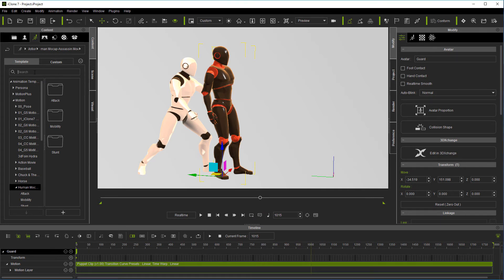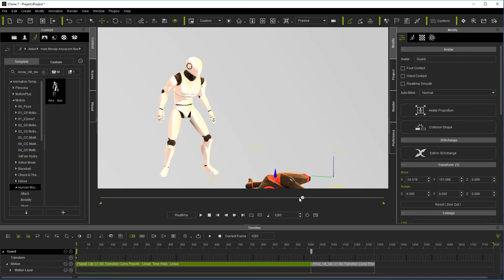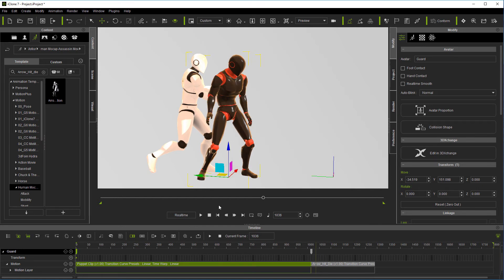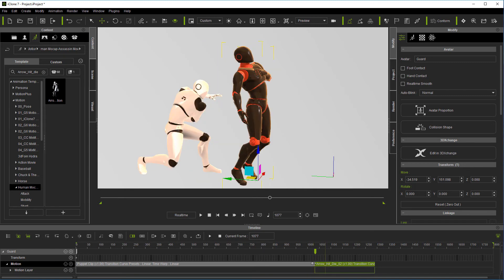Now let's go find our guard motion, which is going to be arrow hit die — and I know we're not using an arrow. Let's go ahead and double click it. He's transitioning to a different motion right there, so I want to wait until he straightens up just a little coming out of that. I'll say right there — now I'm going to right click, break it, throw that little part out, and then grab my transition handle and move it out to see what we've got.